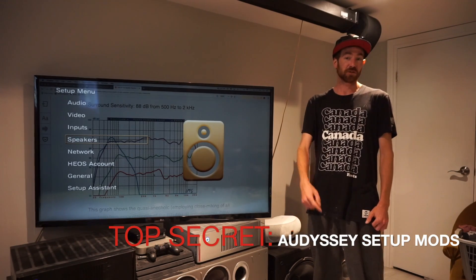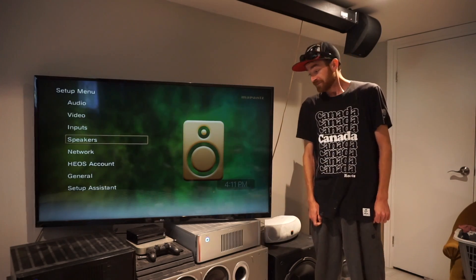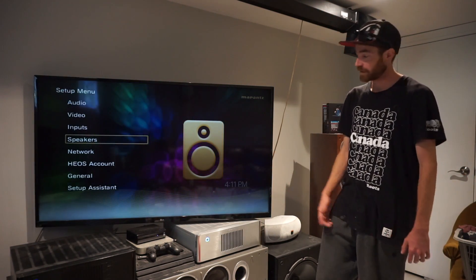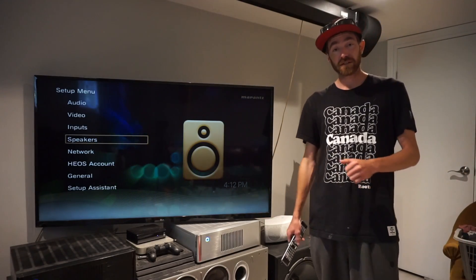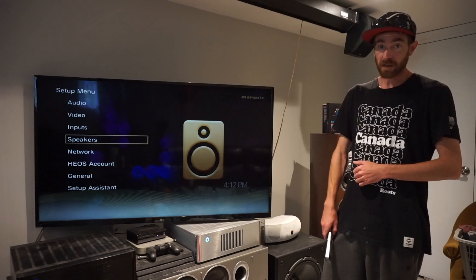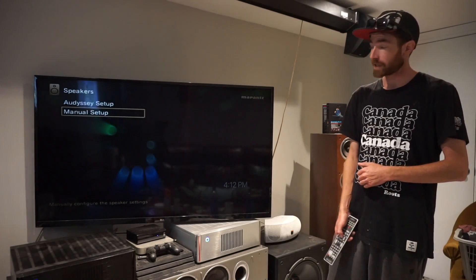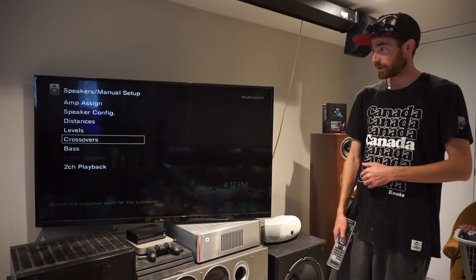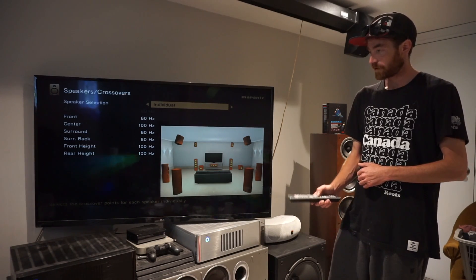Hey everyone, today I'm going to show you the secret to making your Odyssey setup sound even better. What we're going to do is basically open up our settings menu. We've already run our Odyssey setup, so we're going to run into speakers, go into the manual setup so we can adjust those settings, go into our crossovers, and change it to individual if it's not already.